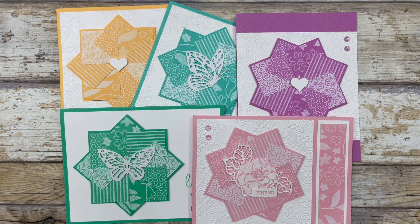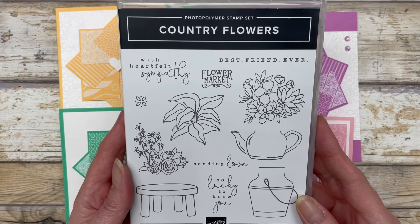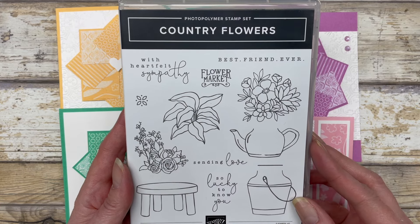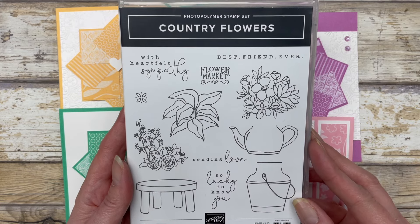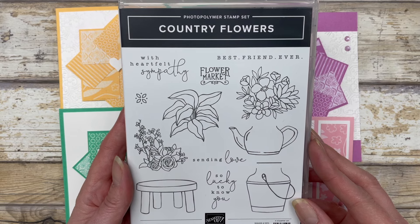It's a very simple design and it's a great way to use up scrap pieces of cardstock or designer paper. The cards in this video feature some sentiments from the Country Flowers stamp set from Stampin' Up. Keep in mind you can use any greetings, any stamp set that you have on hand with this pinwheel card design.